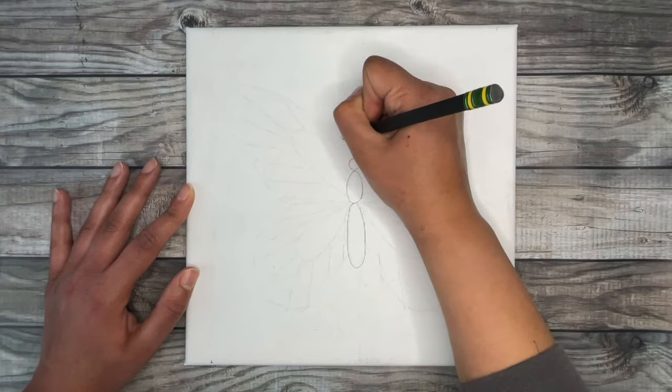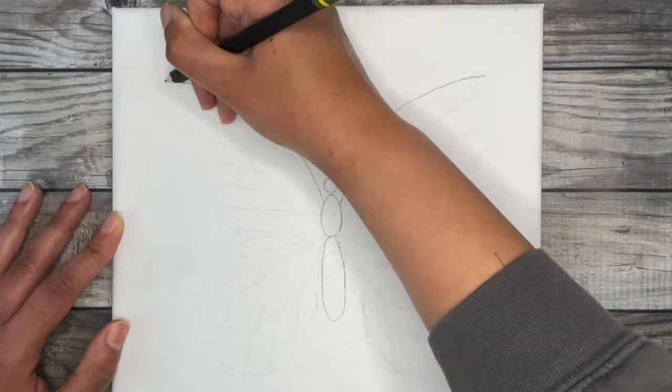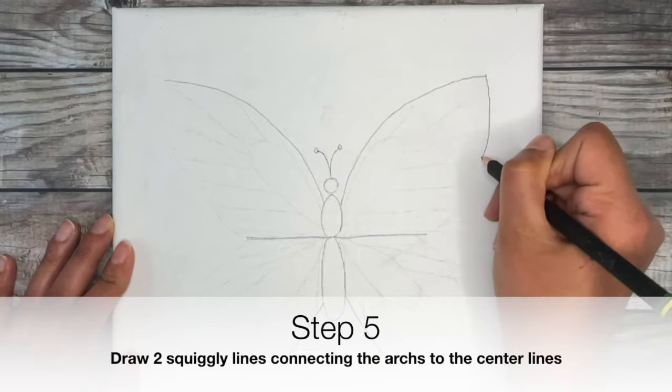Now draw two arc shapes on either side of the body — this is going to be the top part of our butterfly's wings. Next, draw in the center part of the wing on either side by drawing two horizontal lines, and finally draw two diagonal lines at the bottom part of the body.